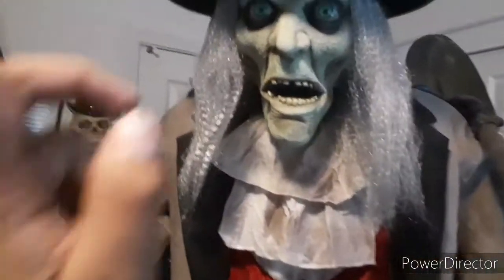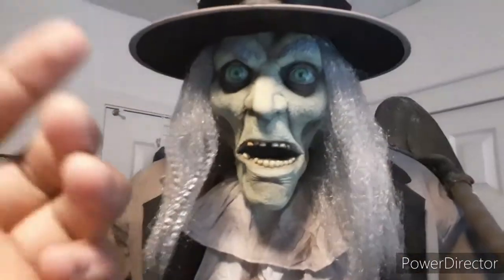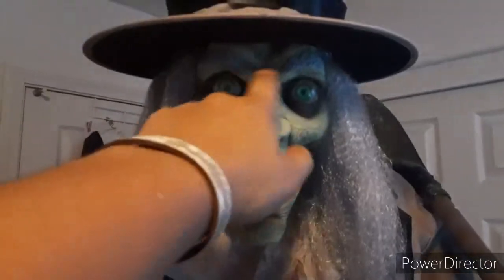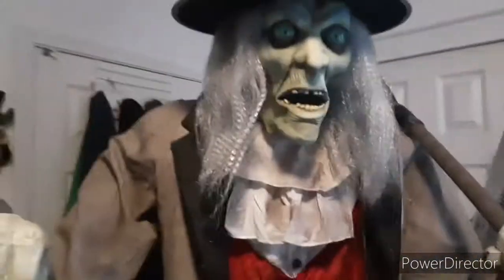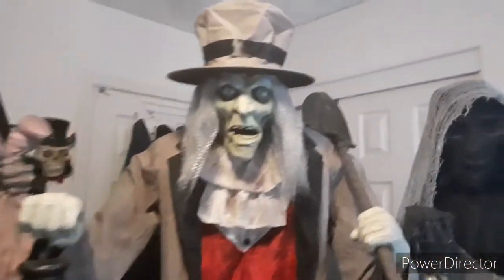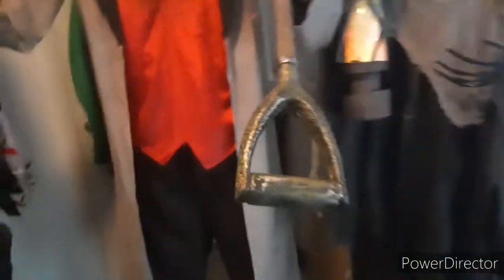One thing I noticed is that his prototype looks really different from the final model. In the prototype he has an angry, grumpy old man face, but in the final model he doesn't look as grumpy — you kind of have to look closely. I just love him no matter what. I've had him for about a week now and he's gonna start getting used to the house.